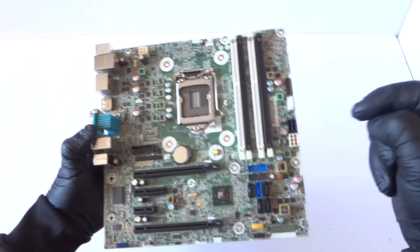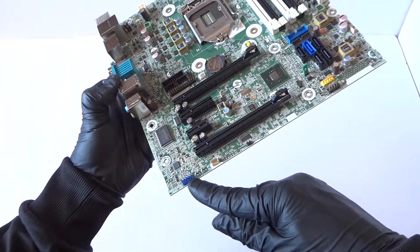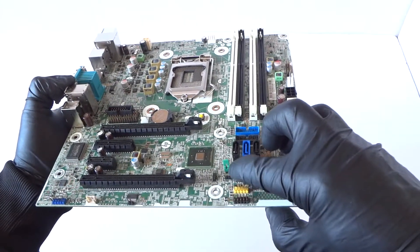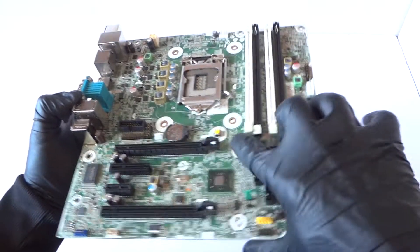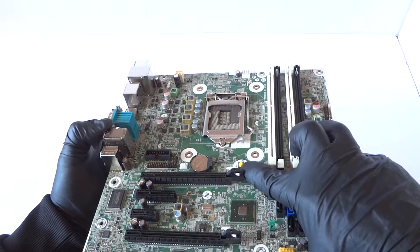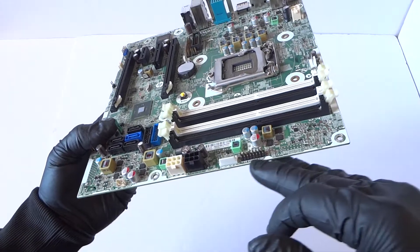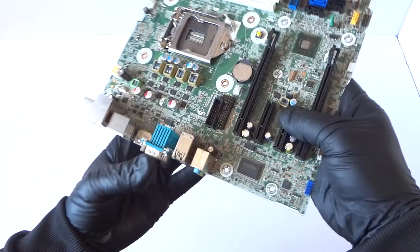There's a four-pin connector for the CPU fan and a four-pin for the CPU power. It's got a front audio header, a USB header, and what looks like a password header jumper — remove it to clear the password. The clear CMOS button is right here at the bottom right — you just press it to clear CMOS.